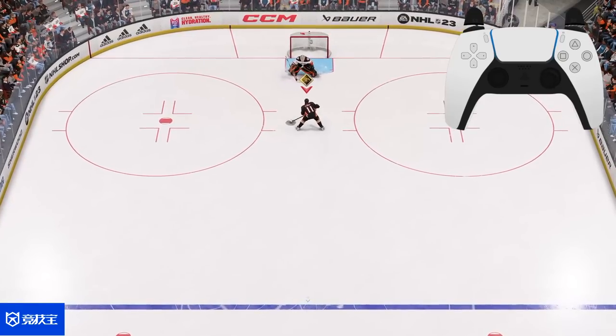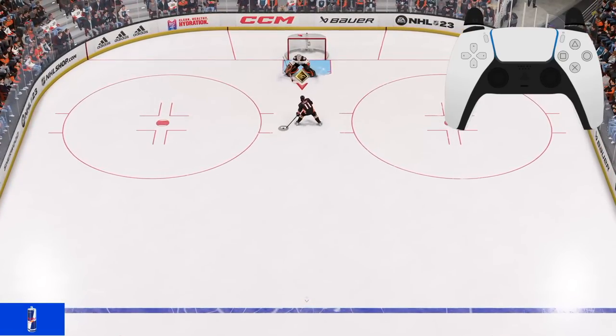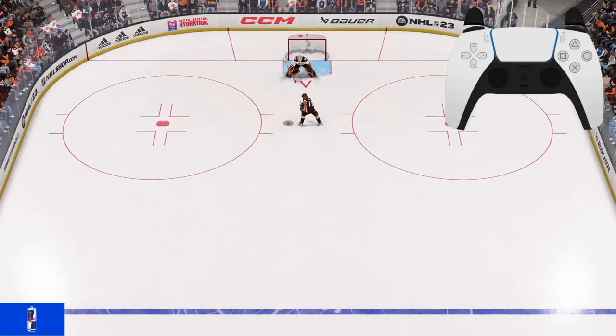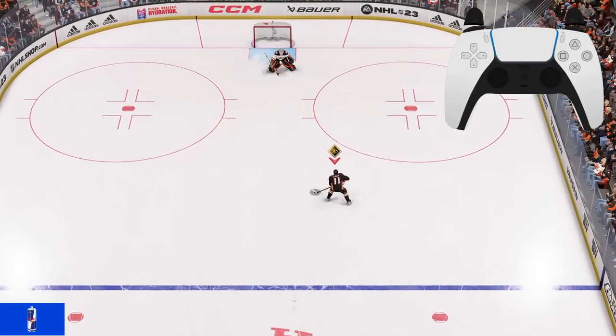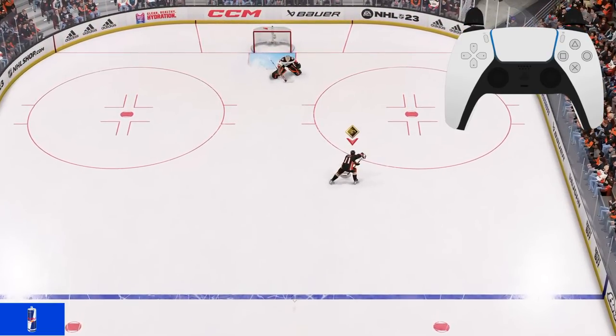Right stick side to side lets you puck handle, and you can also do it in your forehand with the up and down movement. If you press right stick back you do a slapshot fake, and if you go up you do a toe drag. This is only done with your right stick — rotate your right stick from right to left or left to right. You can do this from both sides.